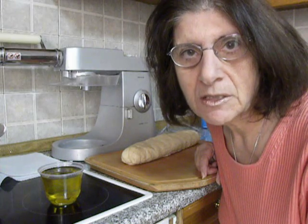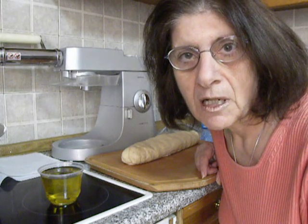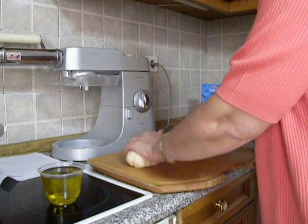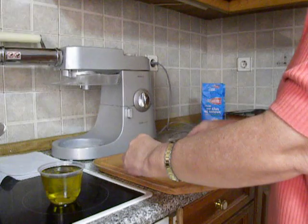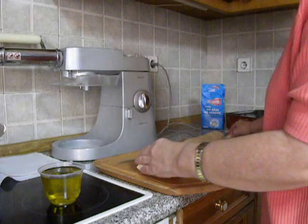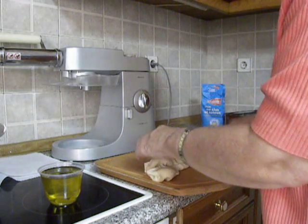I have already prepared the dough which is all-purpose flour, extra virgin olive oil, salt, vinegar and water. I have left it to rest for 15 minutes, or 30 minutes would be better. Then you shape the dough like this and we cut it into about the size of a small ball. This will make about 10 pieces or maybe more.